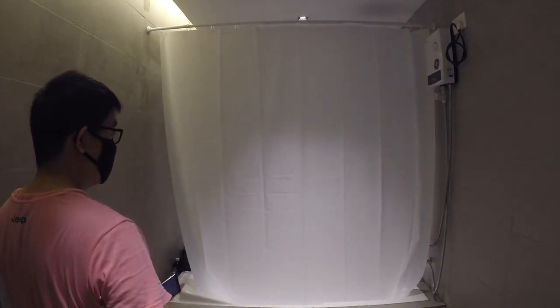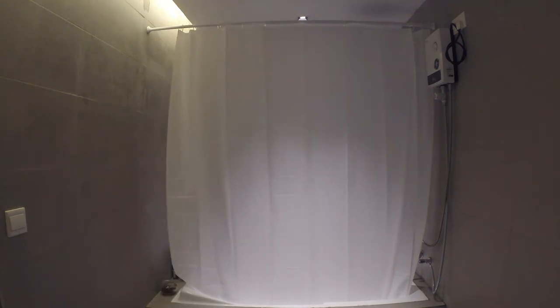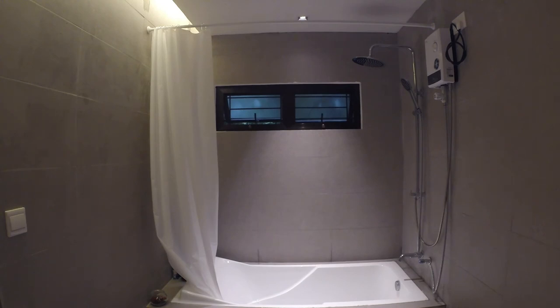Then spread the shower curtain to the other side. This is how the final result looks. If this video helped you, please click like and consider subscribing for more IKEA product reviews and installations.